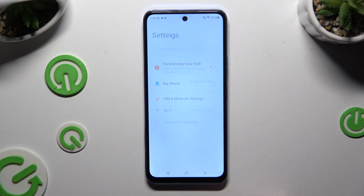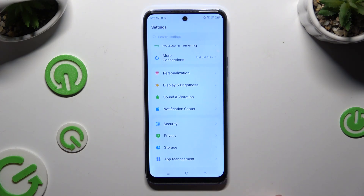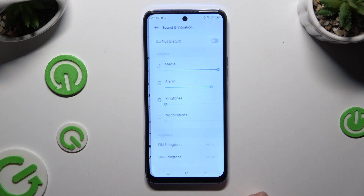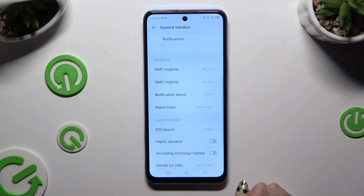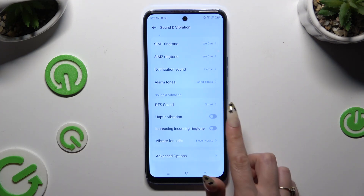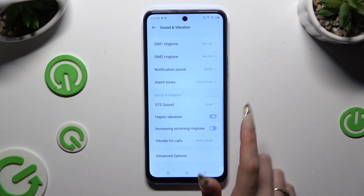Begin by opening settings and scrolling down to access sound and vibration. Then scroll down again and tap on the switcher next to haptic vibration to switch it on or off.